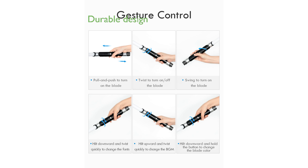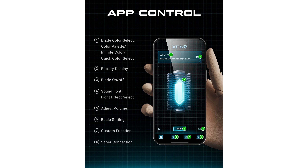Crafted with a sturdy aluminum hilt and a durable 36-inch blade, this lightsaber is designed for heavy dueling, offering a solid and comfortable grip.